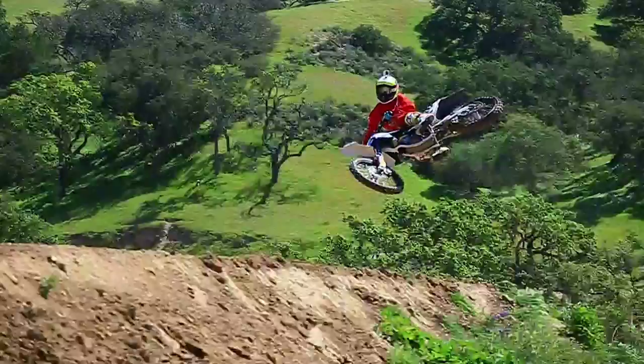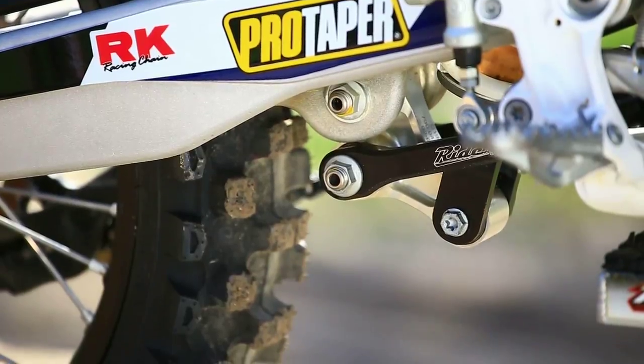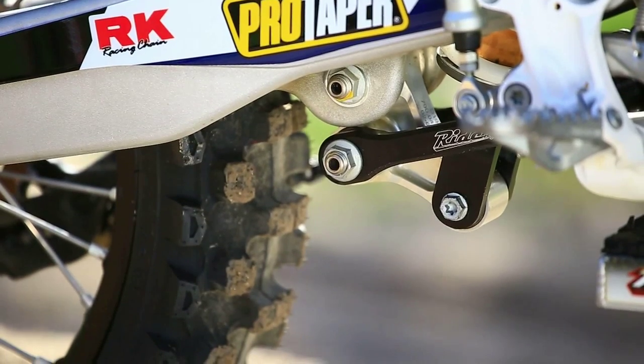Out back, we had to go with a softer shock spring. We went with the Ride Engineering link and put in a KYB piston to flow more oil.